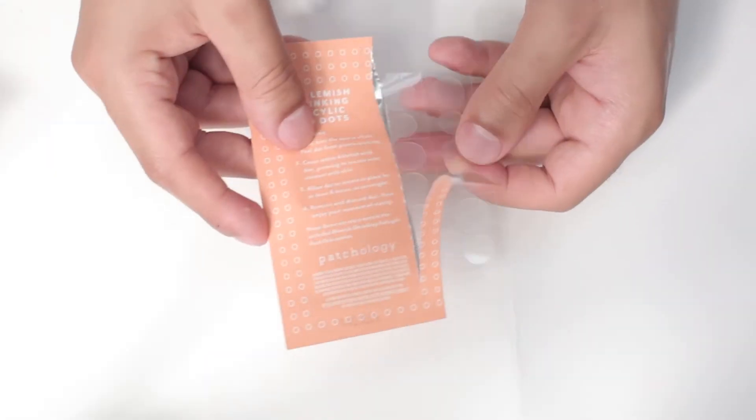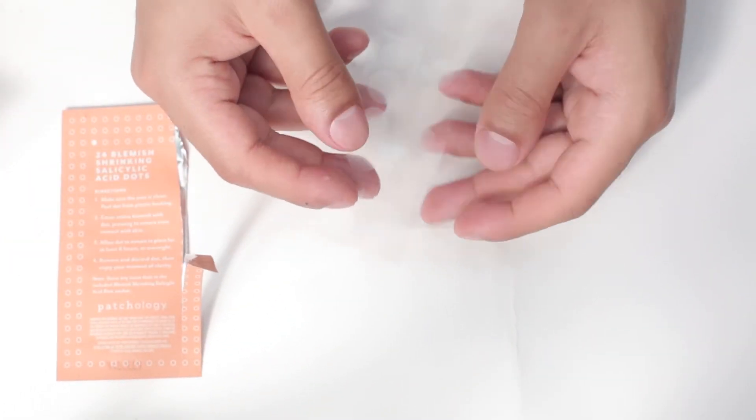Remember that these should be used on spots that have already formed a whitehead. What about those angry under-the-skin spots? That's where our blemish shrinking salicylic acid dots come in. These dots are made from the same amazing hydrocolloid material but are also infused with salicylic acid and tea tree extracts to reduce redness and calm inflammation. These also help to clear out the pore from congestion.